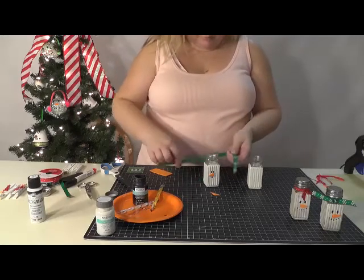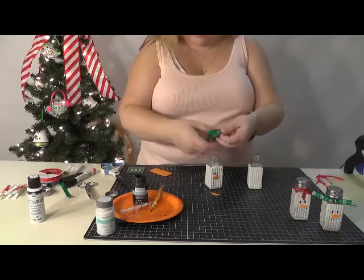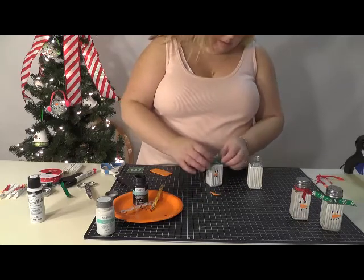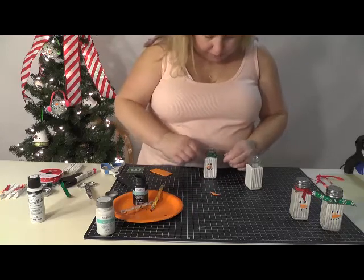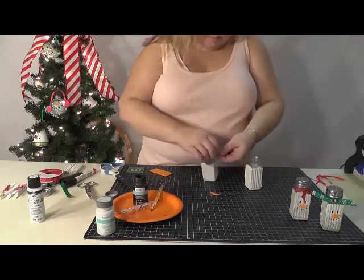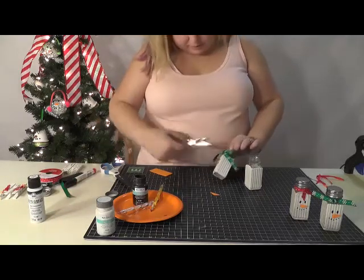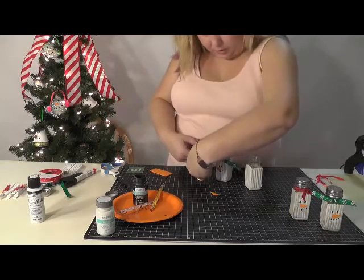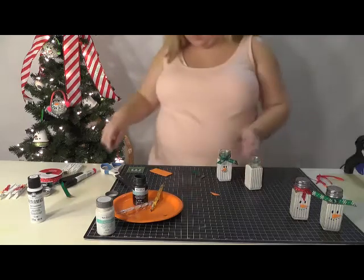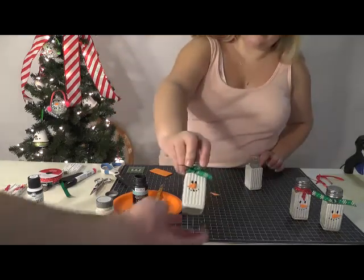Then just take a piece of ribbon. Be careful of your paint since it is still wet — you don't want to get your hands all in it and make a big mess. Slip your ribbon down below the threads for the top since you're going to need to get your top on. Get your ribbon situated how you want it and then just trim off the excess.